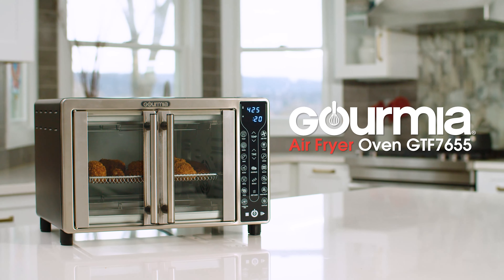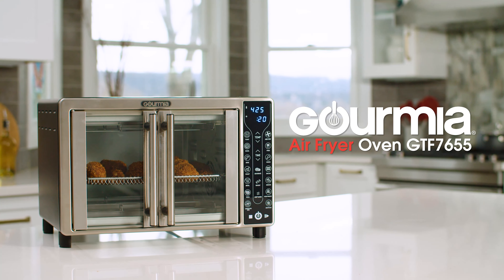Go fried without the guilt with the new Gourmia Digital Air Fryer Oven GTF 7655. At Gourmia, we believe meals should be easy, healthy and delicious. And now you can enjoy all your favorite fried foods without the extra fat.